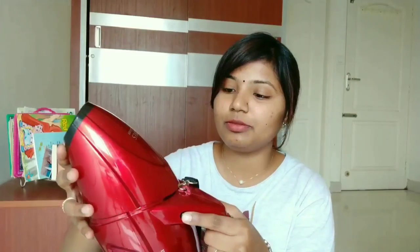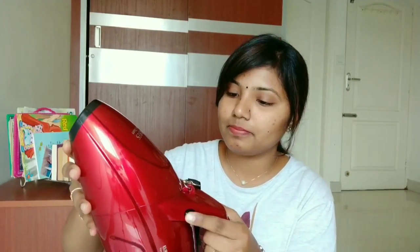Once you lock it, you remove the cabinet. This is a Eureka Forbes Super Clean handy vacuum cleaner. The MRP price is ₹2,999.